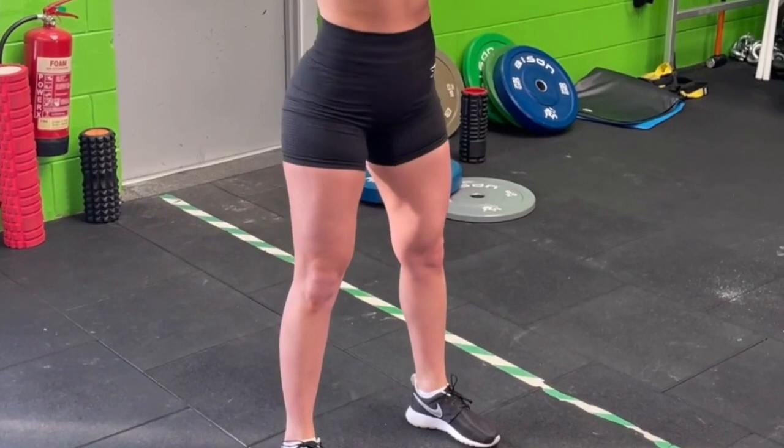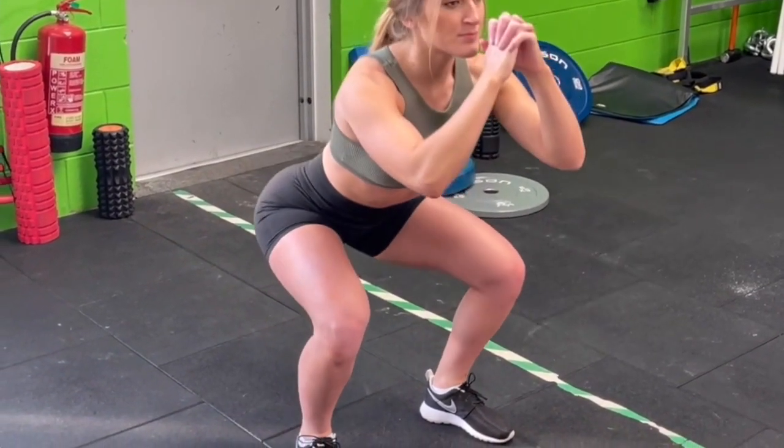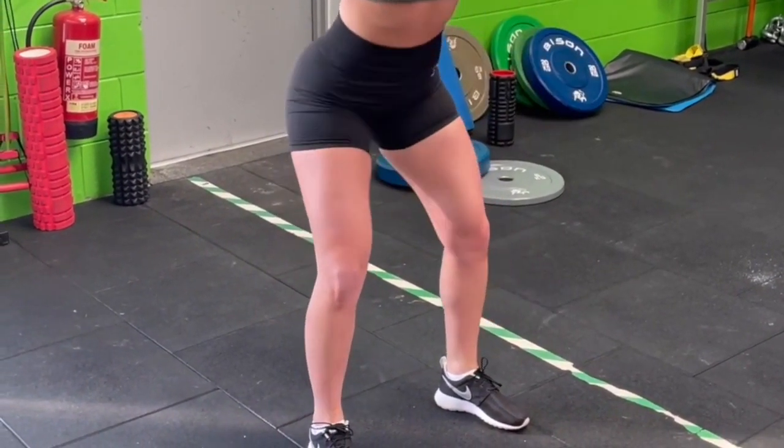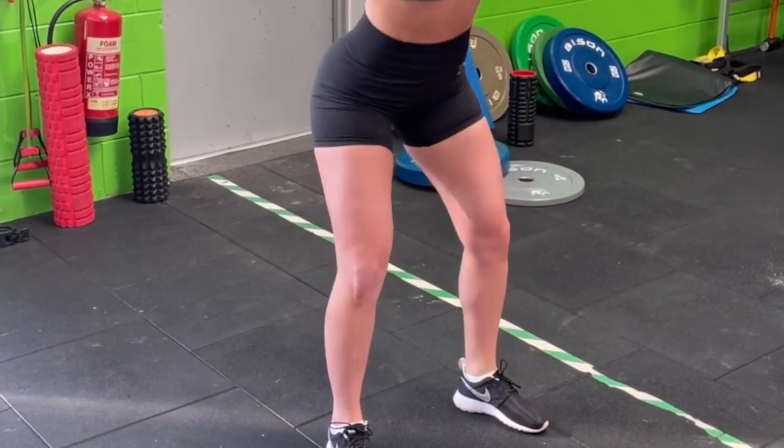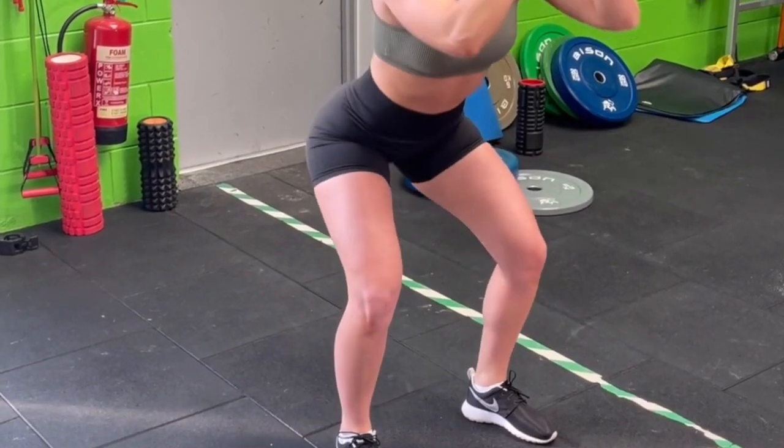This is a standard squat. You're trying to keep your knees in line with your toes. Go as deep as you feel comfortable. Depending on the exercise program you're following, you're probably going to be doing something between 12 and 15 body weight reps.